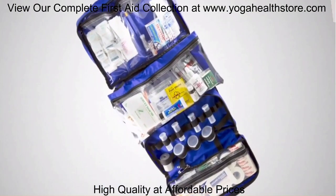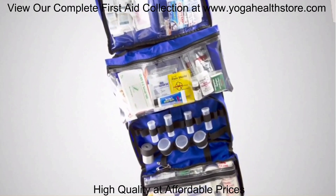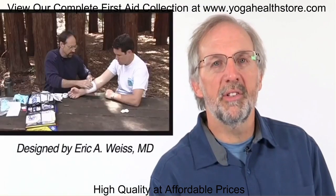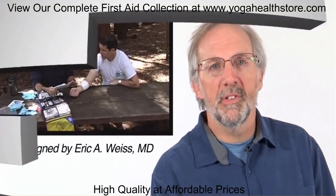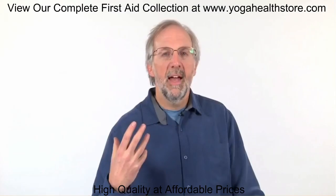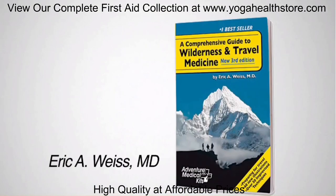Dr. Weiss designed this kit. Dr. Weiss is an emergency professor of medicine at Stanford University Medical Center and one of the original doctors for the Wilderness Medical Society. He understands environmental and wilderness emergencies and served at the Everest Base Camp as a physician. He takes all that experience and knowledge and puts it inside of this kit, and wrote the book, A Comprehensive Guide to Wilderness and Travel Medicine, that tells you how to use all the supplies.